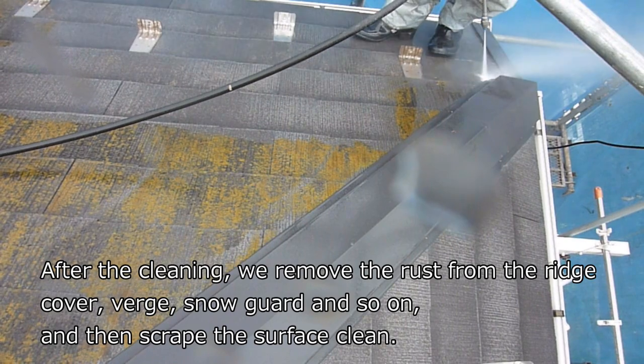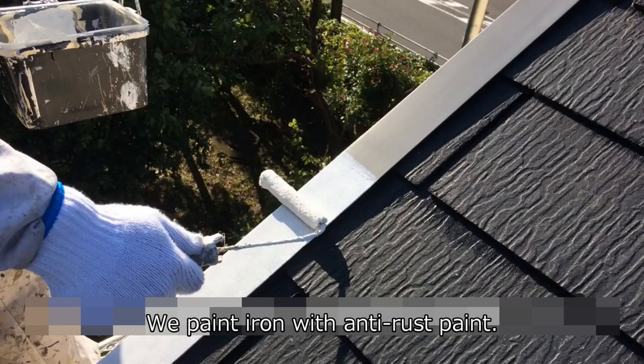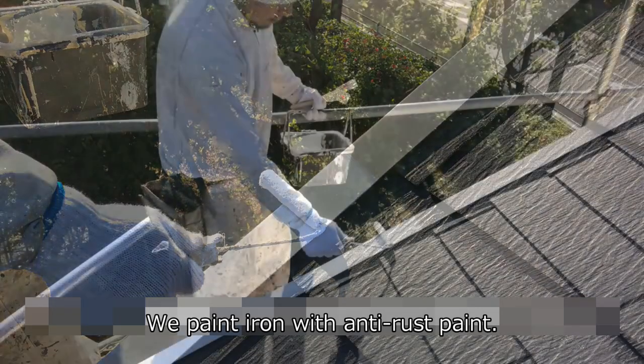After cleaning, we remove the rust from the ridge cover, verge, snow guard, and so on, and then scrape the surface clean. We paint iron with anti-rust paint.